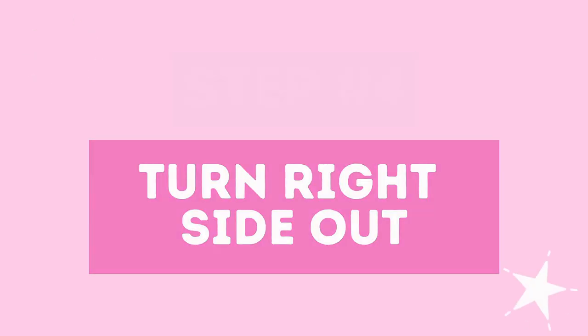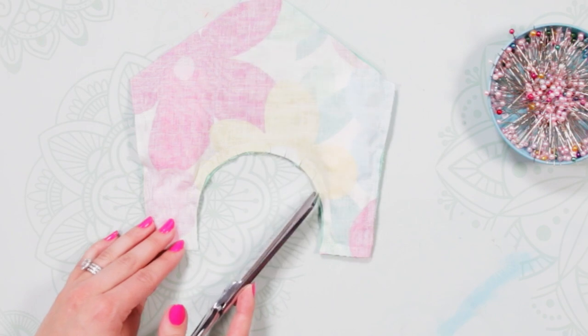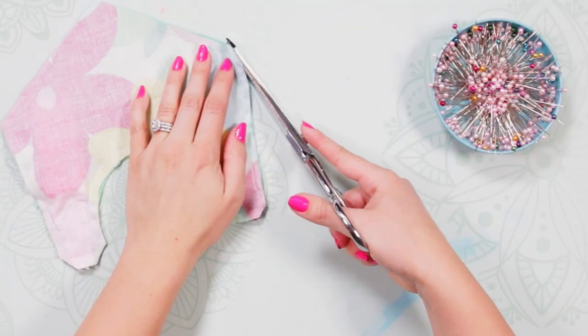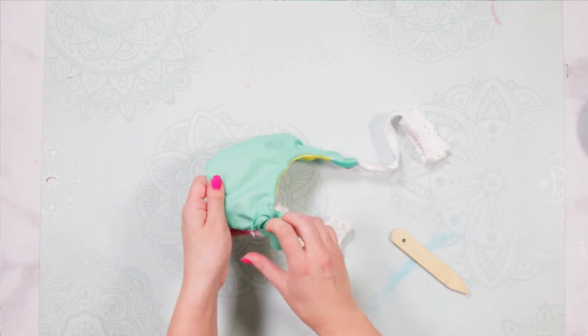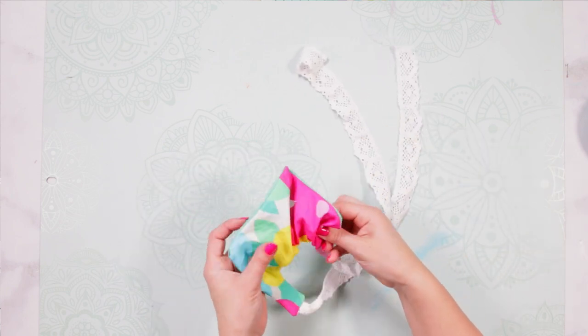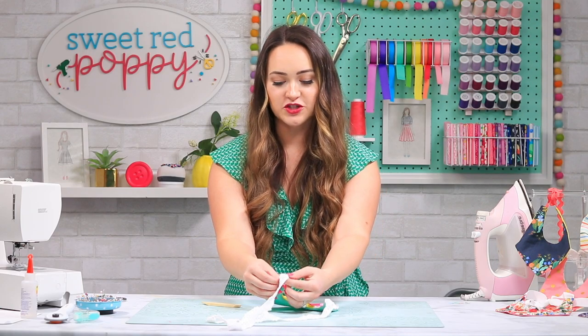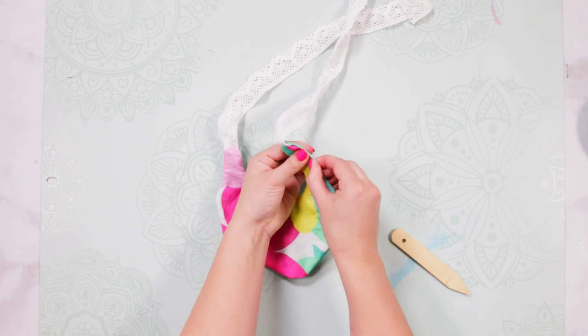Make sure that you don't sew over your ribbon except at the very top. Step four: turn right side out. Clip into the seam allowance but not through the stitching along the curves of the bib — this helps your fabric lay flat once turned and prevents pulling. You'll also want to snip off the corners to remove excess fabric so you get a really nice sharp point. Turn the bib right side out and with your turning tool, push out your seam allowances. Roll the seam allowances back and forth until you get to the edge.